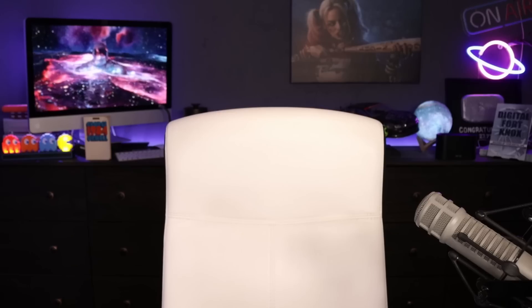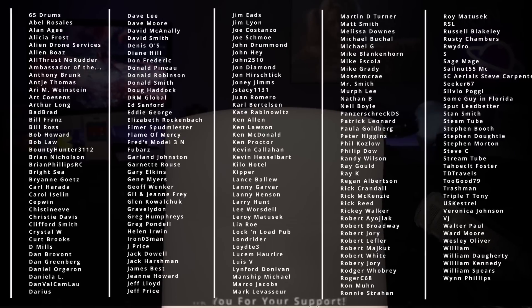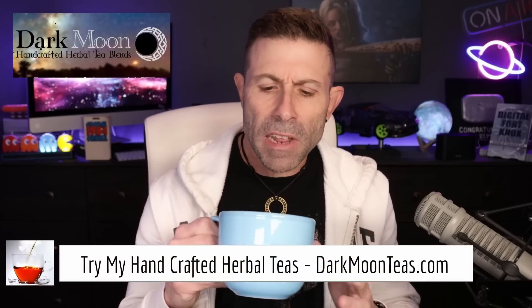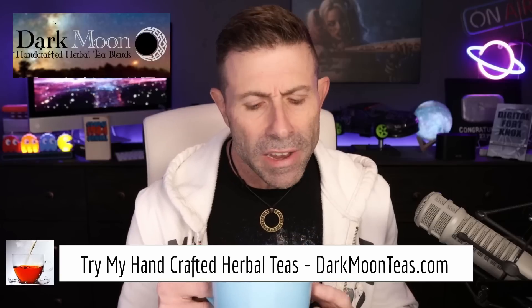Solution to SpaceX Starlink's problems after the update. Hey everybody, welcome back to the channel. Thank you so much once again for joining me for tea time. Today we have a little bit of fireside.